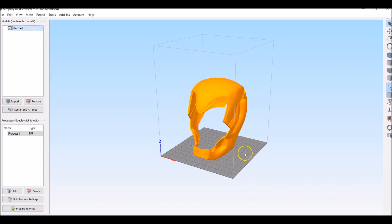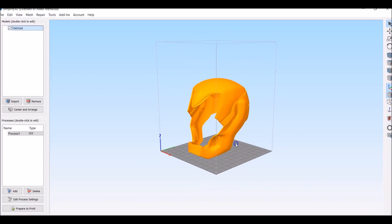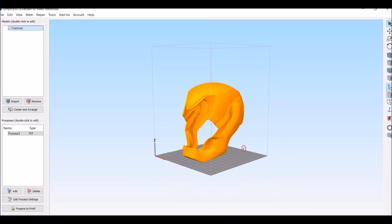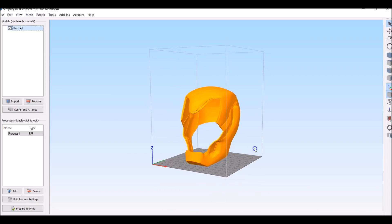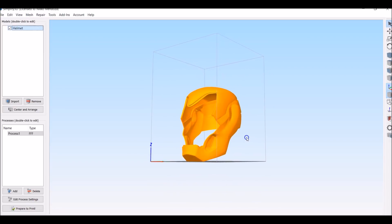Print orientation — the reason why I want to go over this is because you want to maximize the amount of filament that we use and print as fast as possible, because if you're like me, I don't like waiting.